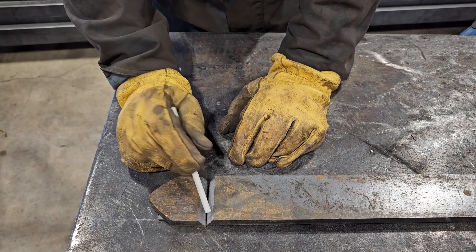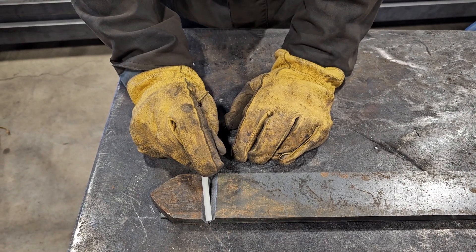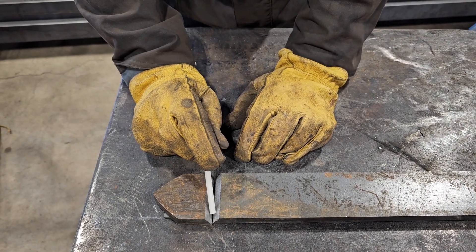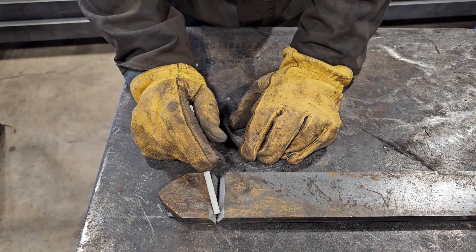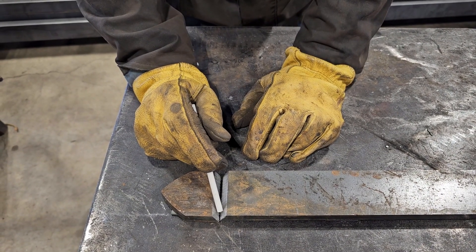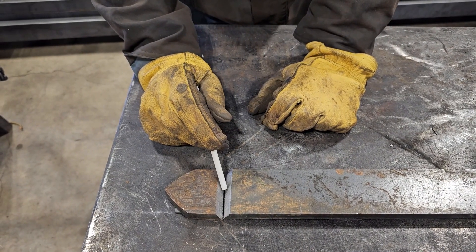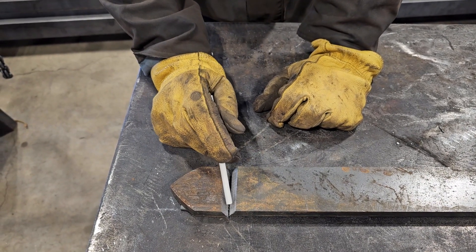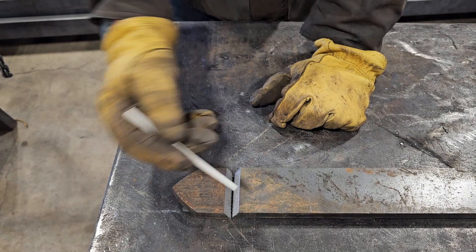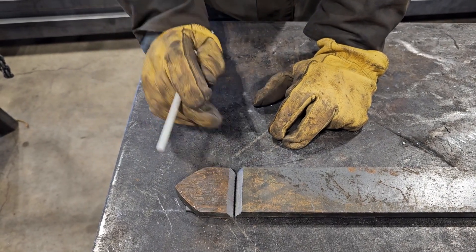The tack weld is going to be about the size of a pencil eraser — very small. You also don't want the tack weld right at the very end. If you have it in a little bit — on this material, coming in a half inch is fine. If it was longer material you could come in an inch, but you don't want it on the end because as you're welding you want it to blend in, and that'll help with the structural integrity of the weld. If you just put it at the end then it's going to be a cold weld and it's not going to be as strong.